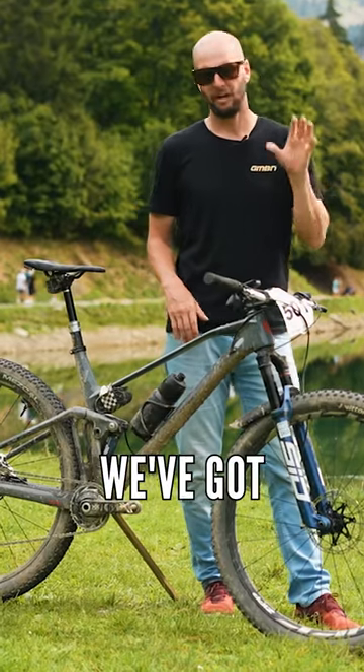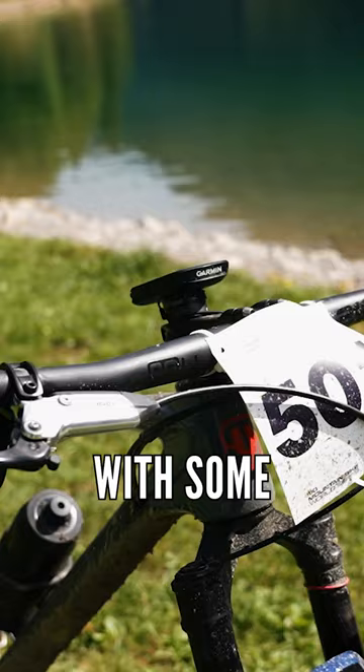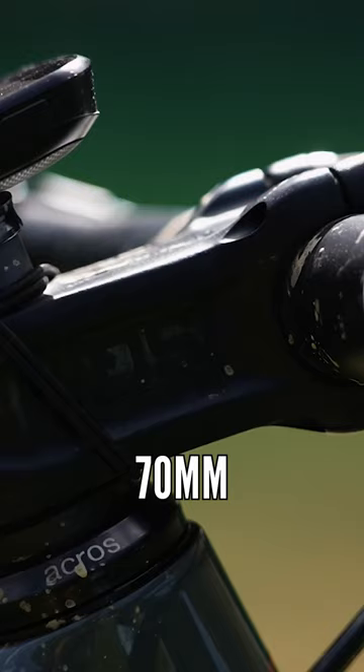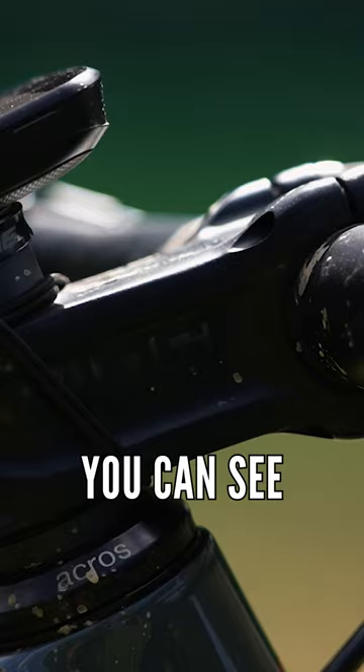Moving on down, we've got an SQ Lab setup up front. It's the 311 FLX Bars Carbon that I've chosen with a 12-degree back sweep, paired with some 70X grips and the SQ Lab 80X stem in a 70 mil. I've actually flipped it upside down to get the riding position that I wanted and dropped it down a couple of spaces, as you can see.